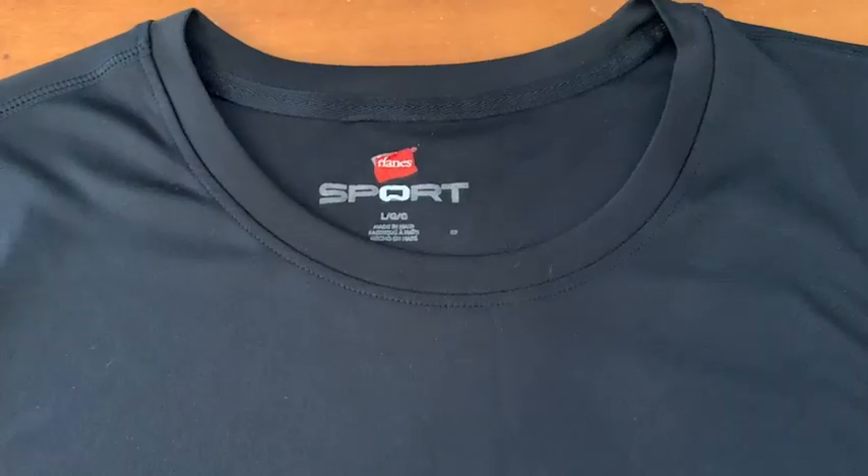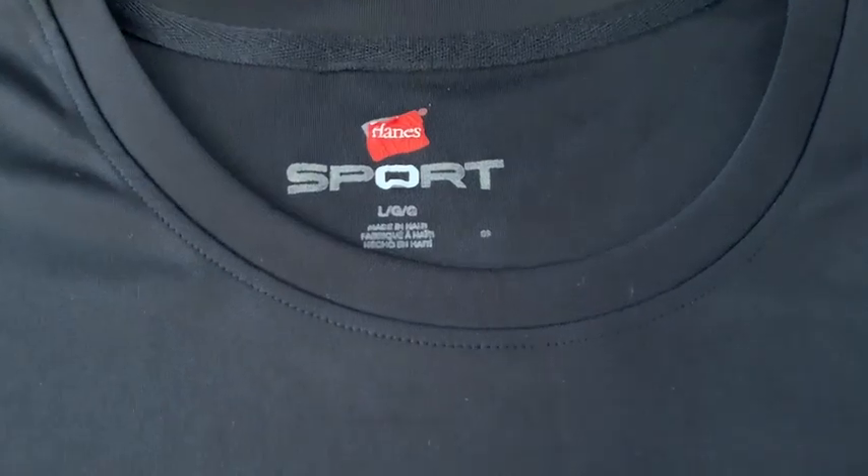Hey there, this is Tara with WTI. This Hanes Sport Cool Dry Long Sleeve Shirt has been my go-to shirt for a while now. I like to use it in a couple of different ways.